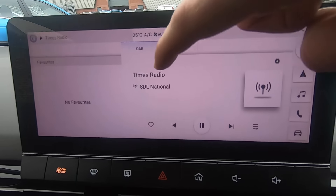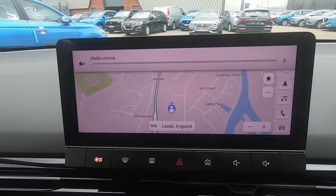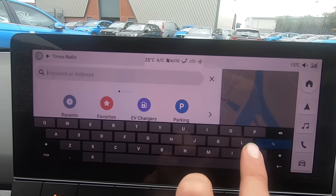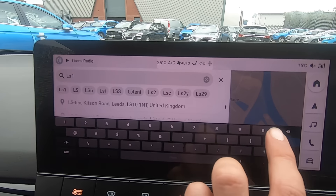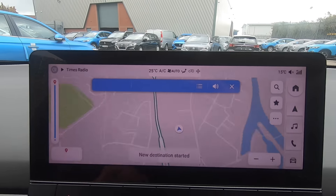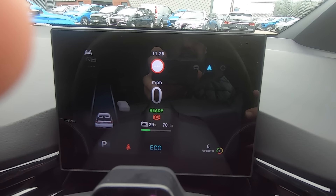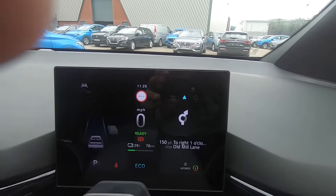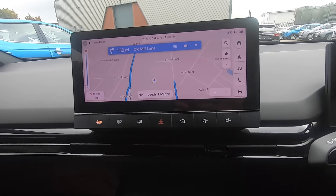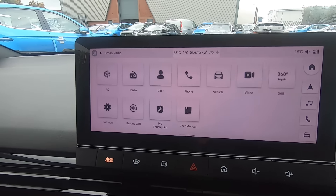Moving on we have DAB and FM radio, and then the built-in satellite navigation system. It's straightforward to use — simply enter your destination address, press Go, and the route is set. The navigation also works in combination with the driver's display, showing guidance directly in front of you to minimise time spent looking away from the road.